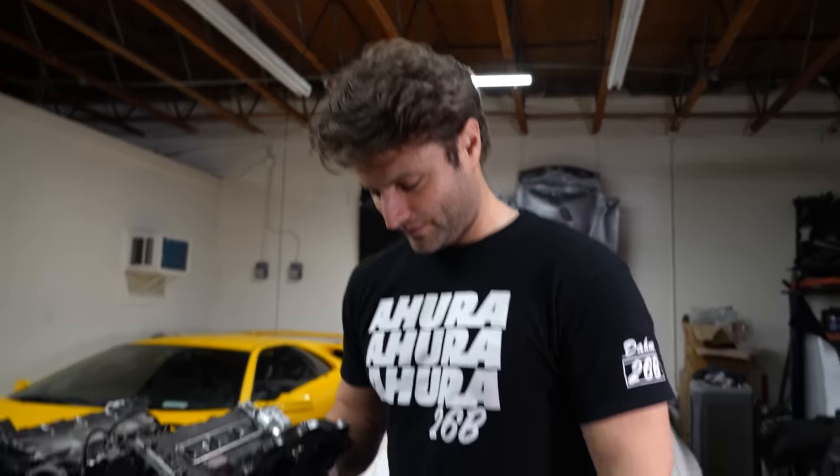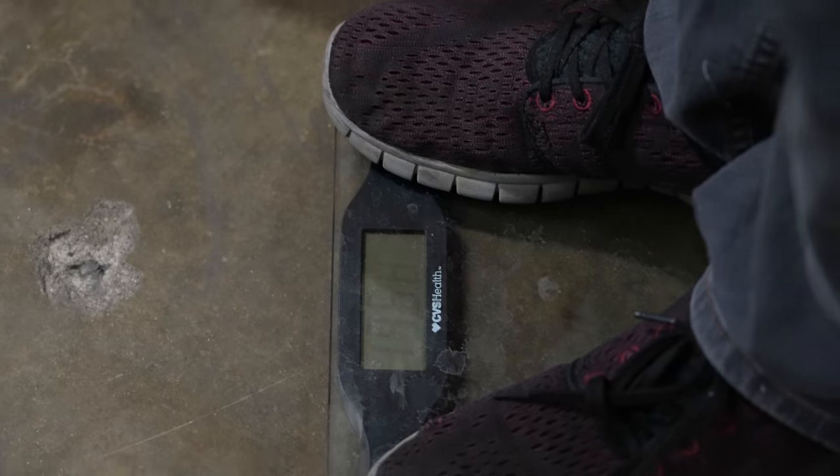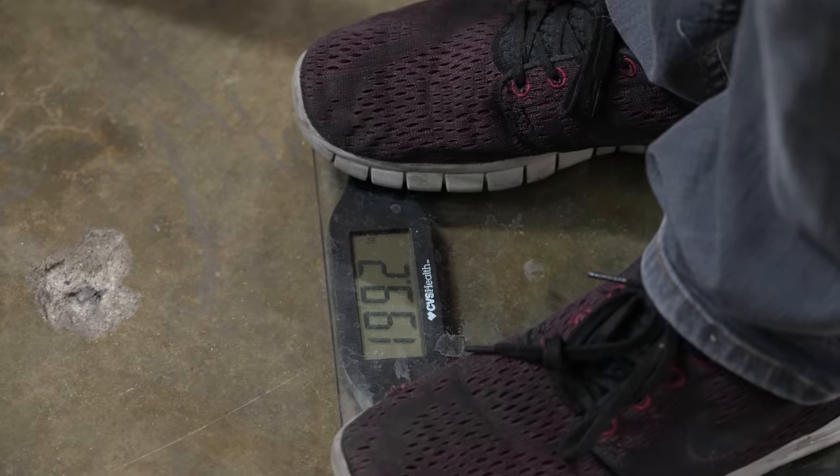I'm going to say 350 grams for the flywheel. Since we don't have the small scale readily available, we're going to weigh me. I would like this information redacted. 195.8 plus the flywheel: 199.2 — that's 3.4 pounds. Holy shit — 3.4 pounds.